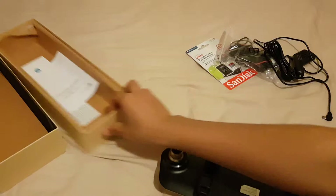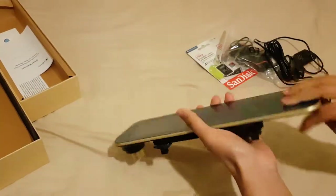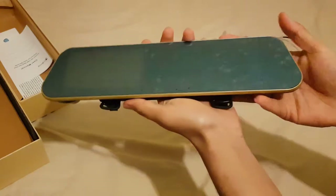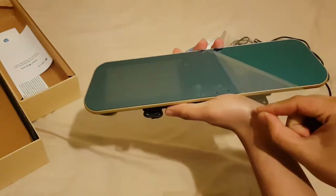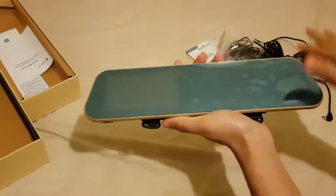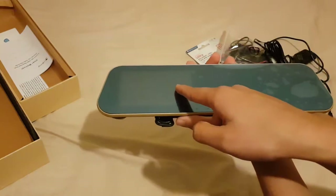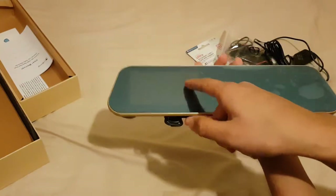This is the actual unit which they call a DVR, but I'll just call it a screen. This is how it looks — you've got the screen, and you can see the back as well. This screen here will basically show you your dash cam feed and your backup camera feed.